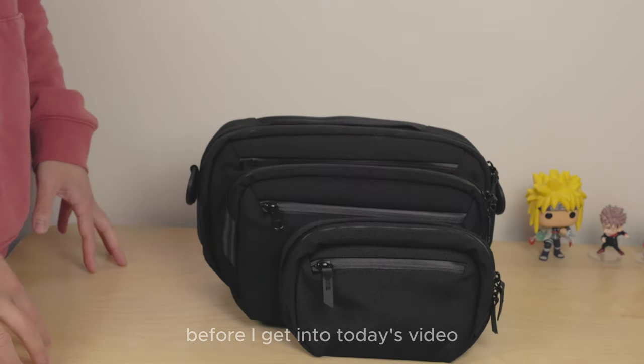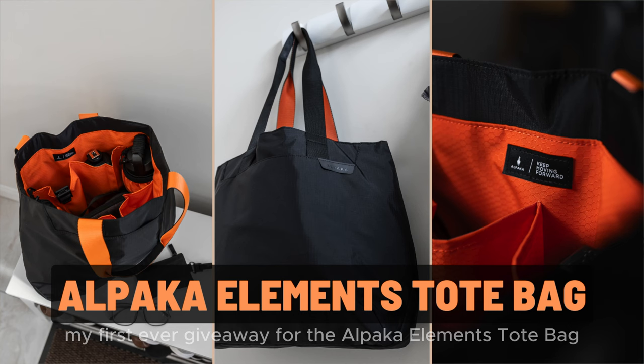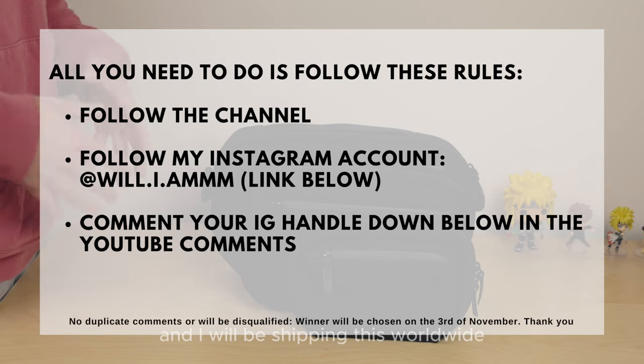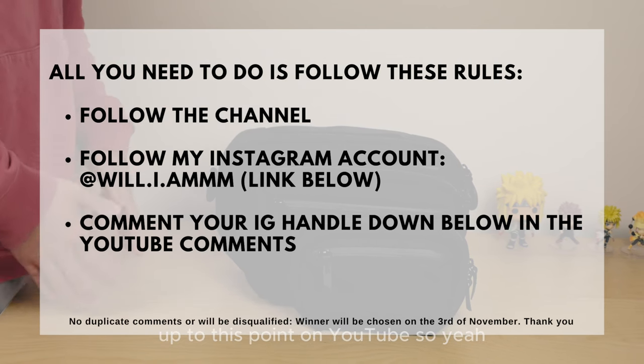Before I get into today's video, I just want to announce that I'll be doing my first ever giveaway for the Alpaca Elements tote bag. I've done a review on it and if you don't know what it is, just check that out — I'll link it up in the corner here. I will be shipping this worldwide, and this is just to say thank you to all of you that's been supporting me up to this point on YouTube.